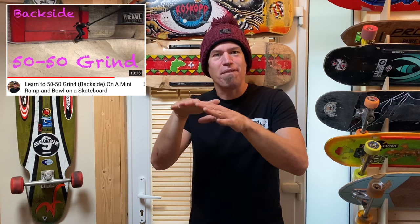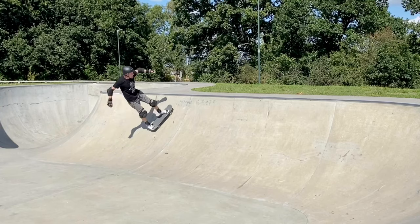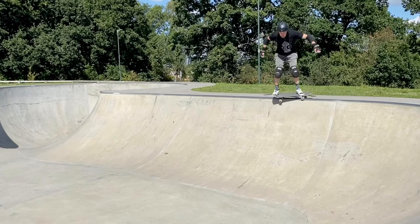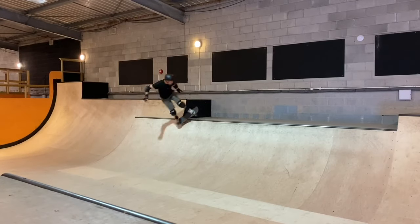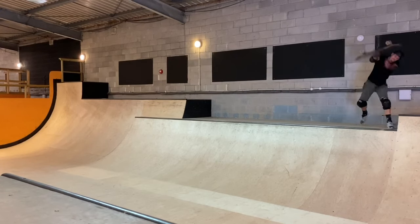It's been quite a few months since I recorded my learn to backside 50-50 grind video. Since then I've been having quite a frustrating time because sometimes I can do the backside 50-50 grind and other times it completely eludes me. There was one session in Mount Hawk where I got particularly frustrated — what can only be described as a disgraceful display — and I decided I needed to take action and have a period of focused practice to see if I could really get inside the 50-50 grind.